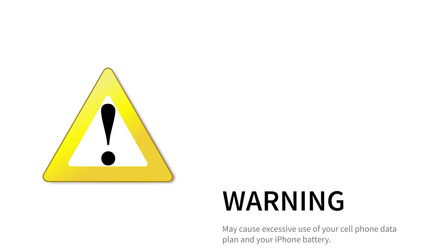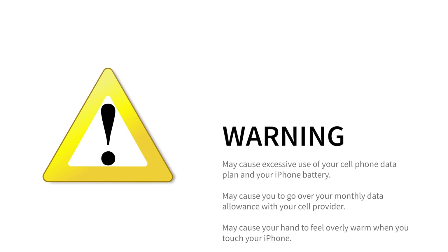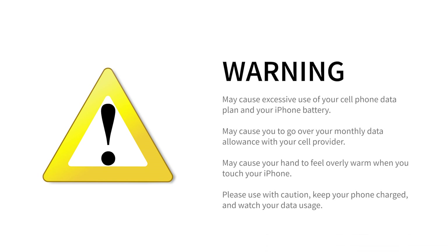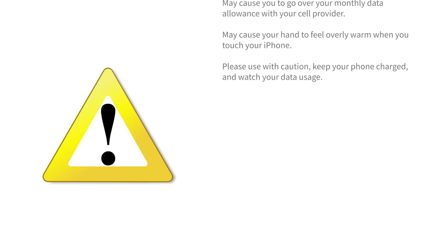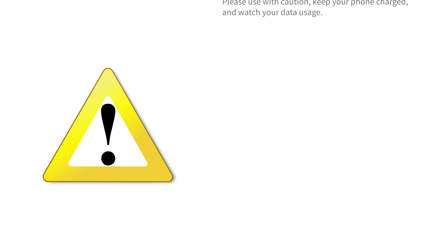Warning: this may cause excessive use of your cell phone data plan and your iPhone battery. It may cause you to go over your monthly data allowance with your cell phone provider. It may cause your hand to feel overly warm when you touch your iPhone. Please use with caution — keep your phone charged and watch your data usage.